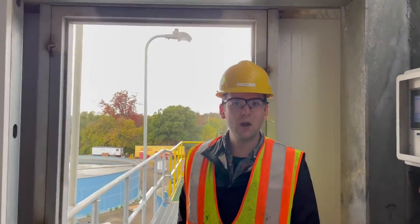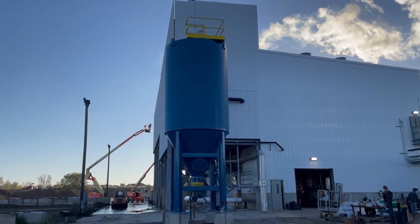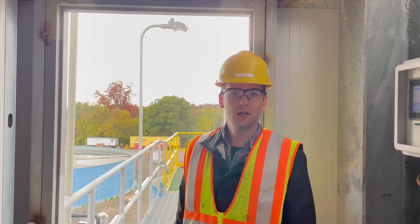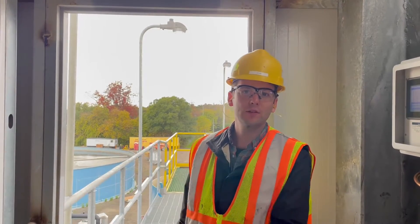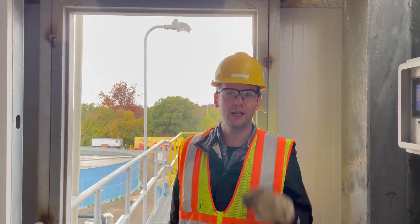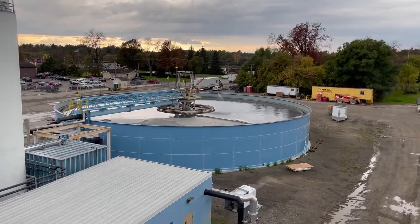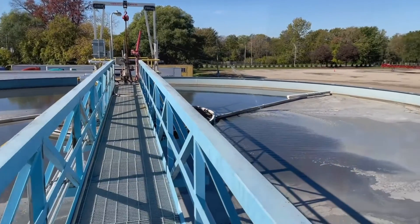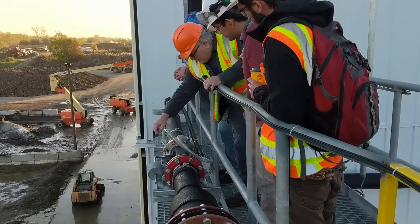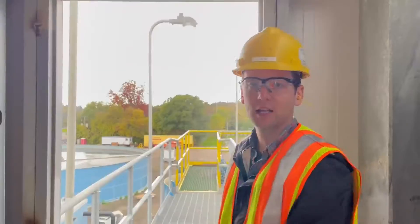We're out at a sugar beet processing facility today, starting up a CW1000 high compaction thickener. This is a tried and true design that we often use for water clarification and thickening in one tank. In this application, we're taking the underflow — the sludge — from a large diameter radial flow clarifier and further thickening it in this tank.